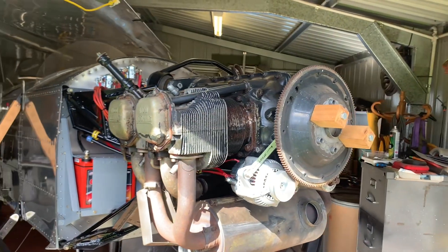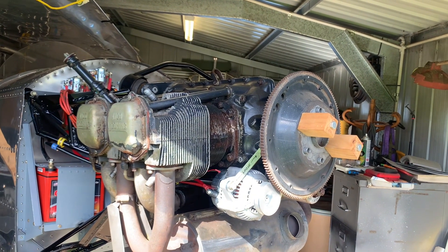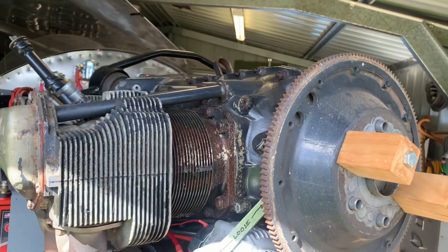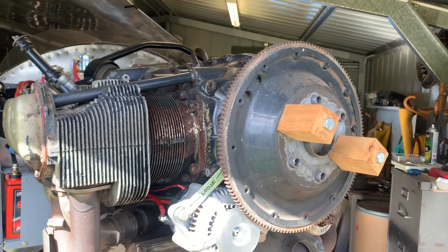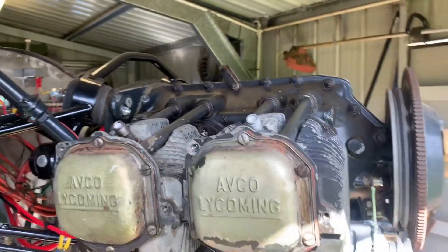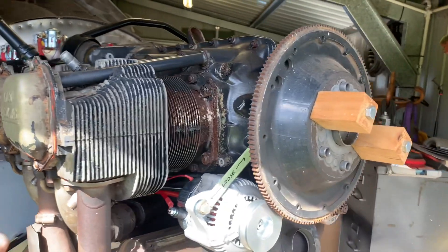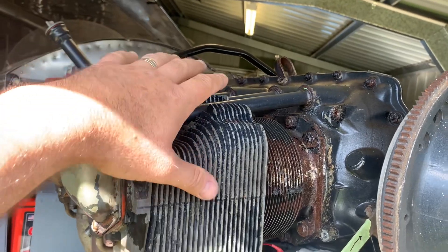For those who don't quite understand what engine baffles are all about — this is an air-cooled engine, so no water cooling. It relies on air flowing over the cylinders to keep it cool. Just like liquid cooling, the air needs to flow through particular places to cool the engine properly. If we just left it open like that, the air would... it's pretty lazy. That's why I probably respect it, actually.